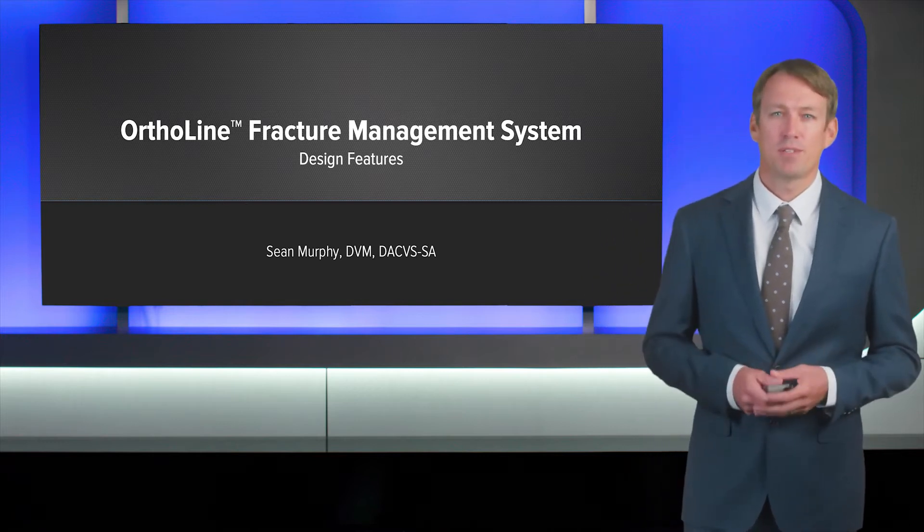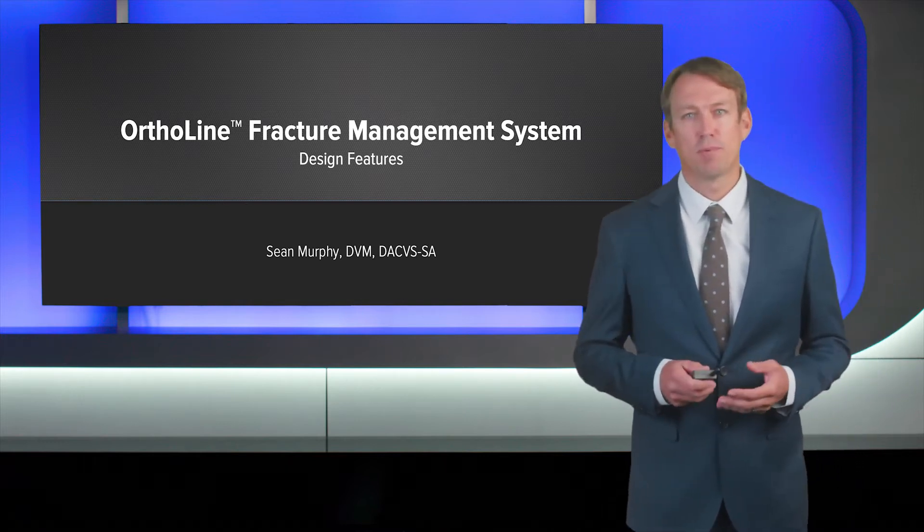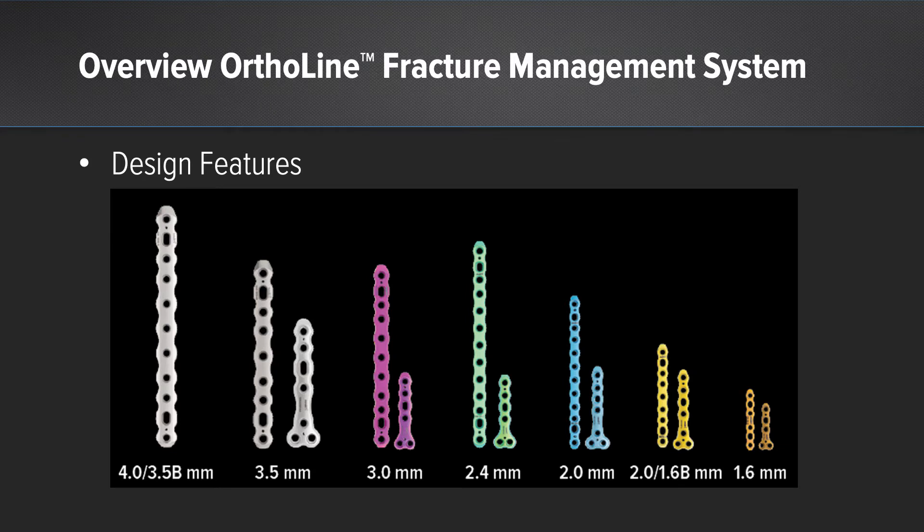This is a plating system that's made specifically for small animals. This is an overview of the plates. It consists of essentially seven different size plates, both in a stainless steel as well as a titanium variety.